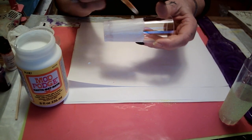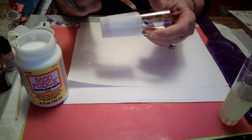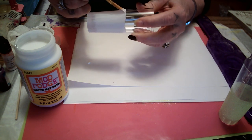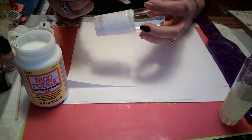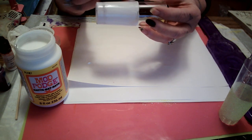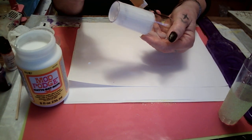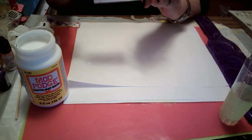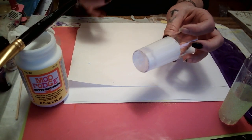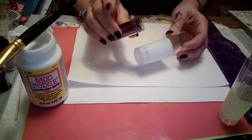I try to get to the Dollar Tree and Dollar General right after the truck runs. I get in there looking for what I'm assuming is there, like those glass shot glasses, and they're not there. I was so disappointed. Okay, I'm gonna do the purple.